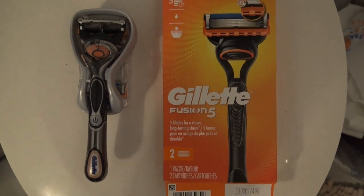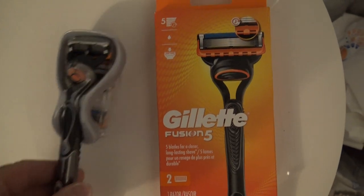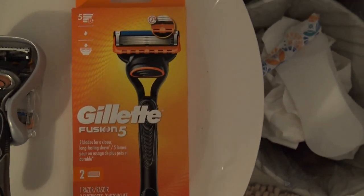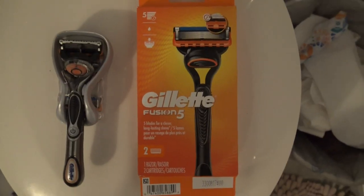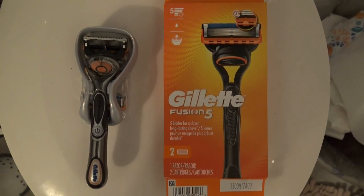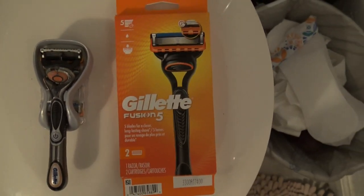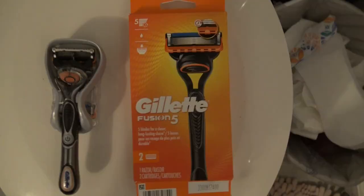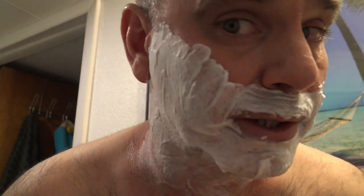Today I'm going to be comparing my trusty old Gillette ProGlide Power — it's a five-blade razor — with the Gillette Fusion 5, which is a manual non-power razor, just to see if the vibrating power of my old trusty favorite razor makes any difference. I'm going to shave the left side of my face with the Gillette ProGlide Power, and then the right side with the Gillette Fusion 5. Here we go.